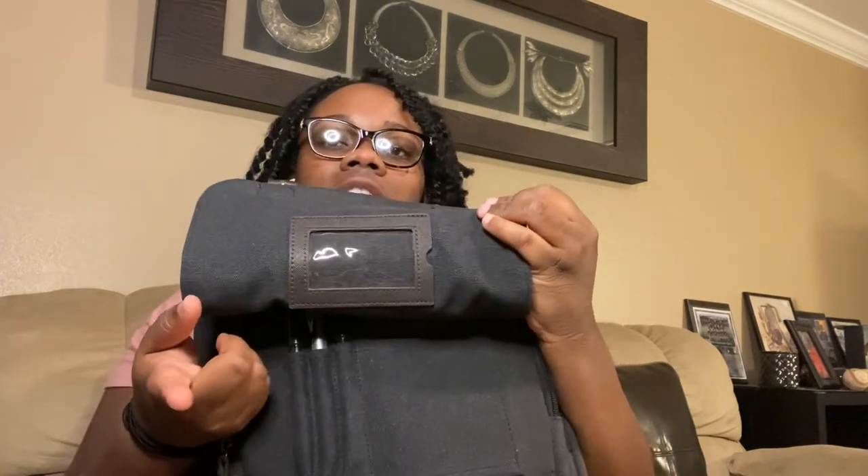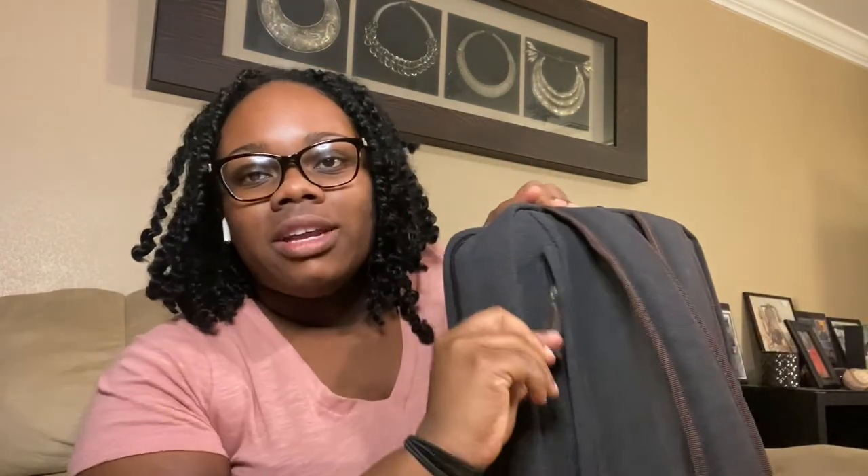I keep finding more cool things about this bag. There is a name tag slot — it's good to put your phone number and name there in case you leave your bag somewhere. There's also a zipper pocket on the back, which I think is really nice. I'm going to put my notebooks there for class because you never know when you'll need paper.